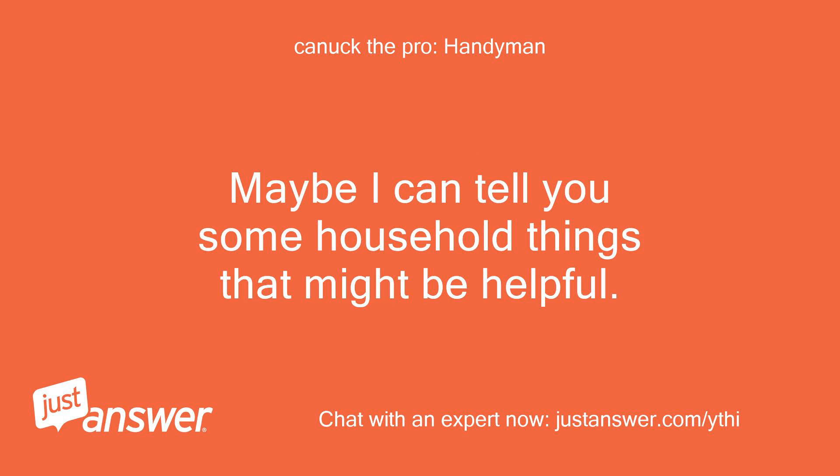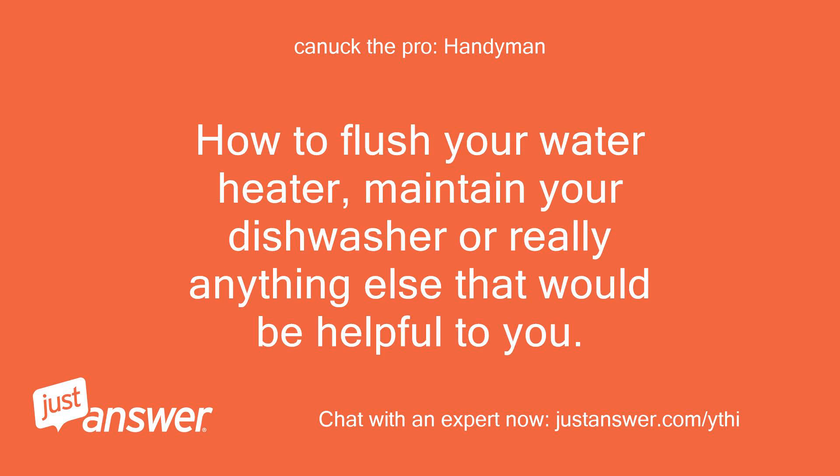Maybe I can tell you some household things that might be helpful — how to flush your water heater, maintain your dishwasher, or really anything else that would be helpful to you.